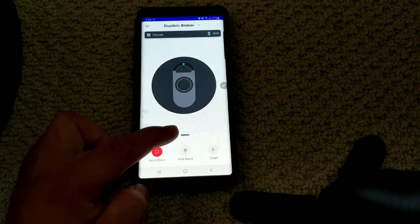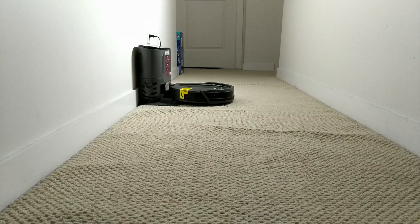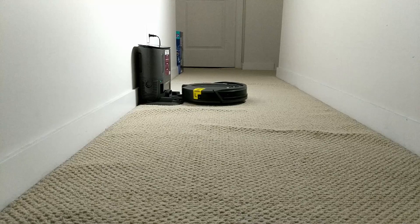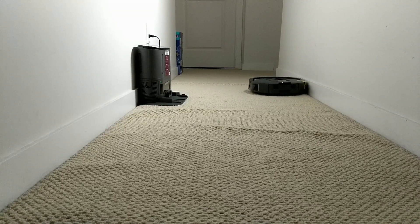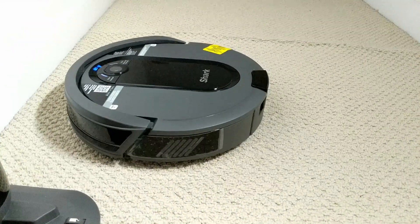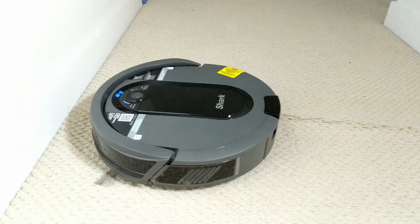It's paused at 90%. Let's see how this thing works. On the app, I have a button right here that says clean. Let me just press that and see what will happen — this is the first time I'm going to start this little bad boy. Clean in progress. It's not too loud; I think it's quiet enough that it's not really distracting. So it goes left to right, left to right.